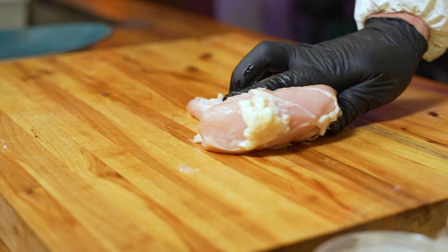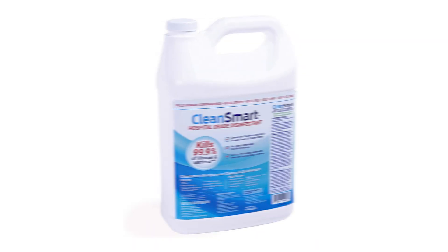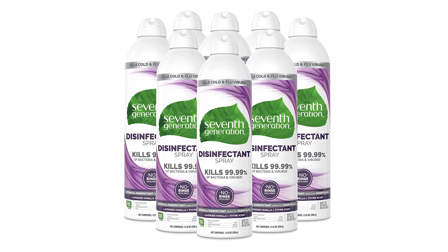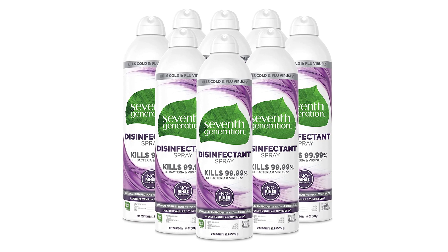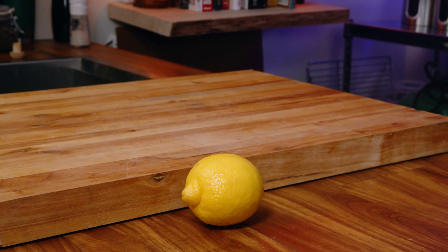Now what happens if it stays on your cutting board? A number of manufacturers make claims that their disinfectants kill the vast majority of bacteria and viruses they come in contact with. These products are lined up from least expensive to most expensive per use. Let's put them to the test — which ones are the most cost effective? And let's also see how effective natural disinfectants like vinegar and lemon are at killing bacteria.